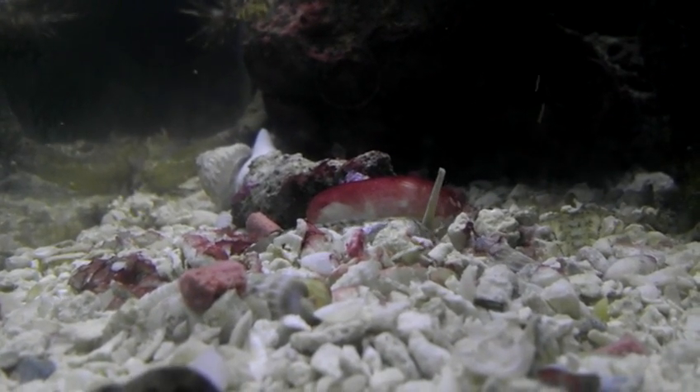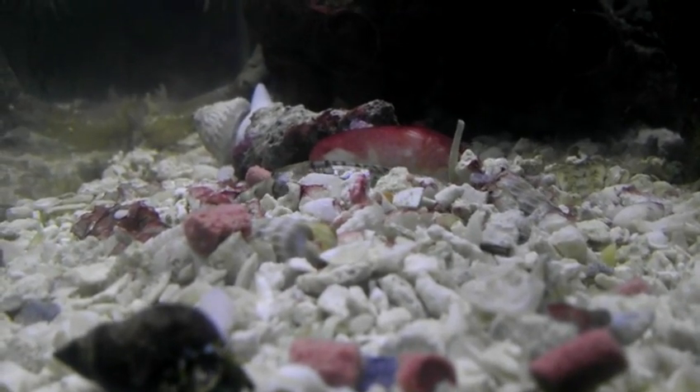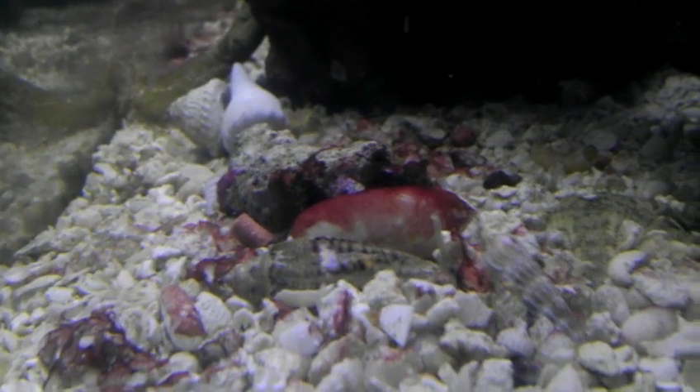But before that happens, they stir up a mix of water, copper, and other ingredients. They carefully submerge a rack full of copper and liquid.